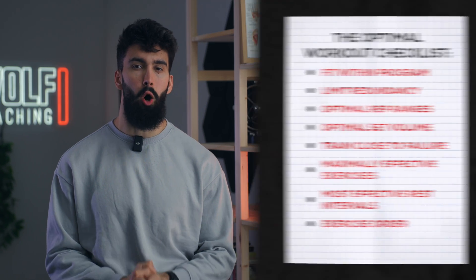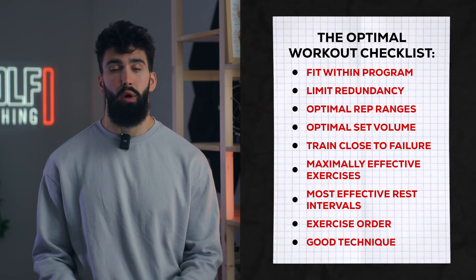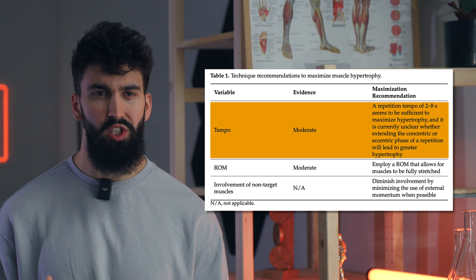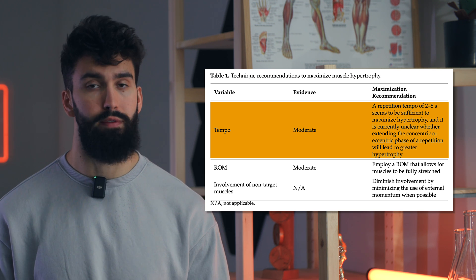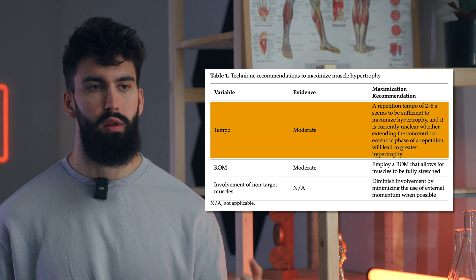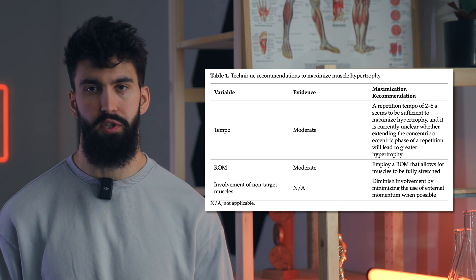The final component of an optimal arm workout is good technique on all exercises you perform. We were involved in a recent review paper on exactly what makes technique good or bad for hypertrophy. There are three or four components. The first is adequate tempo — repetitions should last somewhere between two and eight seconds to maximize hypertrophy. There's some more speculative evidence that a slightly longer eccentric of one or two seconds per rep is beneficial, and a slightly more explosive concentric is also beneficial. Within this two to eight second range, you likely won't see a difference in terms of hypertrophy, so preference can be at play.